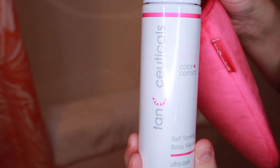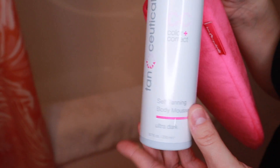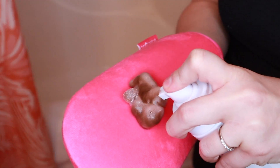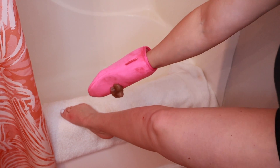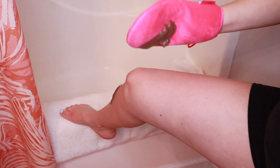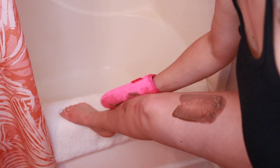After the moisturizer has set in and everything is dry, I'm going to take my dark tanning mousse and my handy mitt and start applying. I like to do two pumps on each leg, and if I feel like I need more I can always go back. I distribute some down and some up and then go in circular motions.